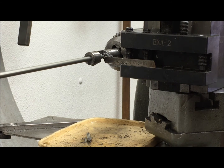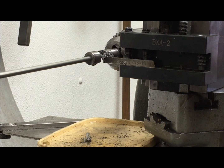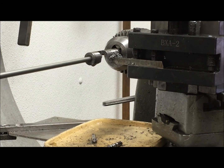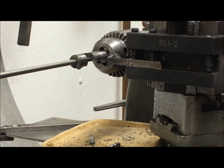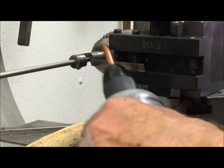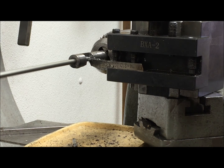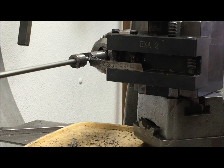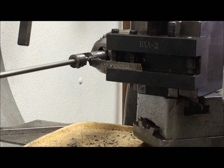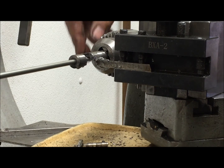You'll see it drop out the bottom when it's done. I work it over, and the cutout on this side of the square hole is my reference. You can see it dropped out.